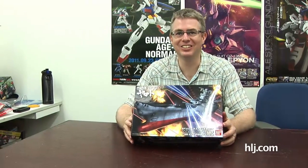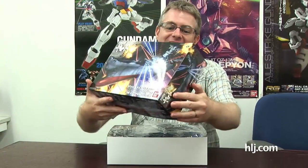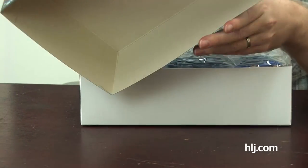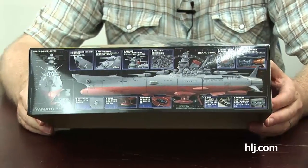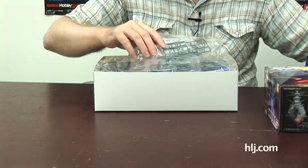Next kit is Yamato. We saw this at the show — I think they had Kishi Yamase-sensei behind that little booth talking about it. I built the bigger one, the 1/500. This looks very exciting — it's the 2199 version. It's 1/1000 scale, half of the one we just built, so it's quite small. It looks like a very detailed kit, and it looks like it actually opens up with quite a few gimmicks.